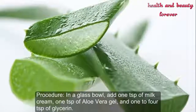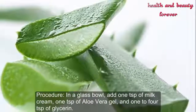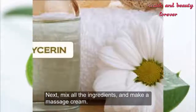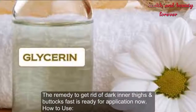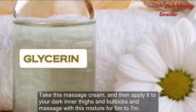In a glass bowl, add 1 tsp of milk cream, 1 tsp of aloe vera gel, and 1 to 4 tsp of glycerin. Next, mix all the ingredients together to make a massage cream. The remedy to get rid of dark inner thighs and buttocks fast is now ready for application.